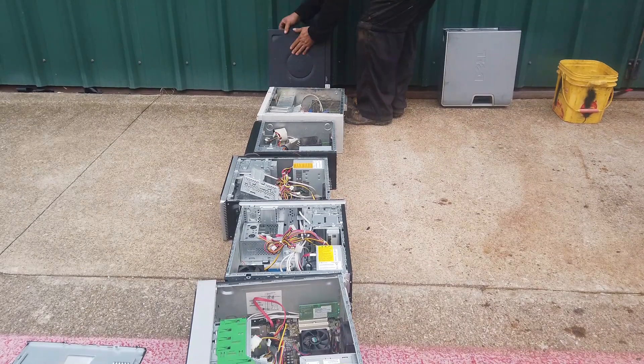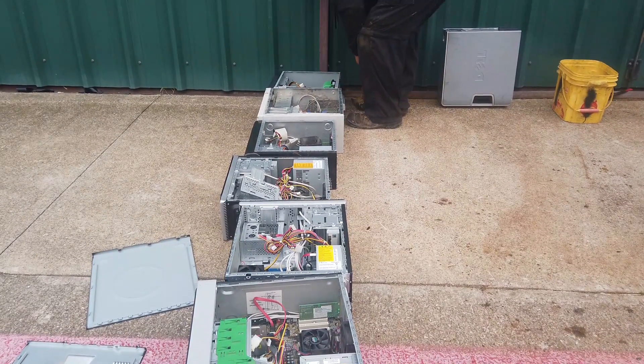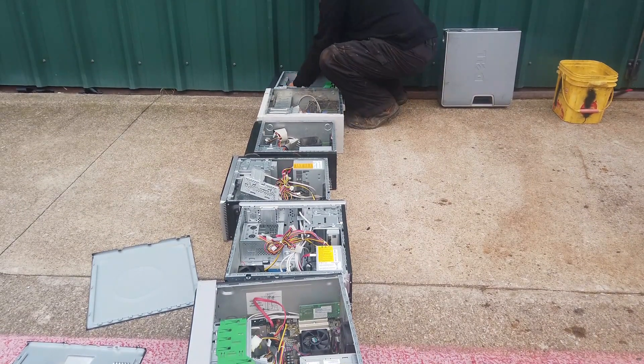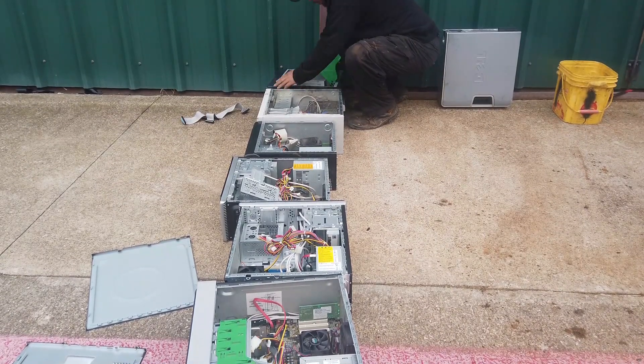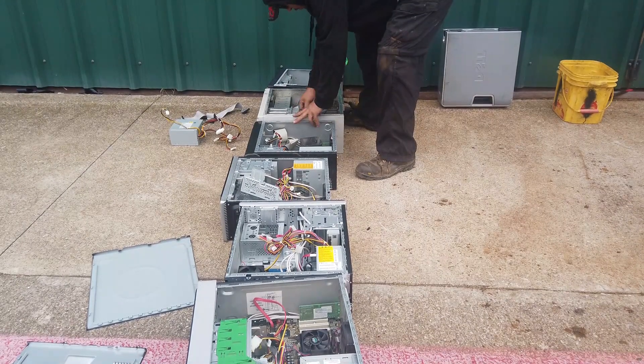Right now I'm just getting them all set up and prepared because we're going inside of them. I'm going to rip out all the power supplies, get most of the wire — it just comes right out. I'll set all that in a pile real quick and then we'll go from there.